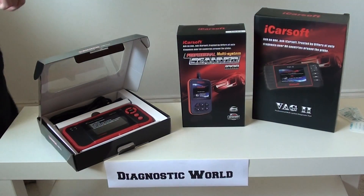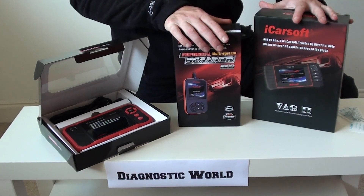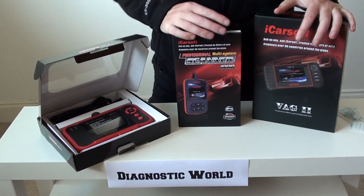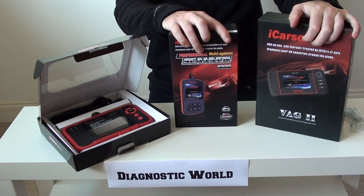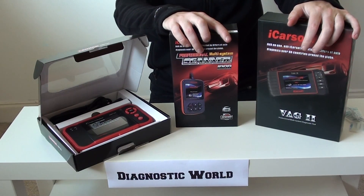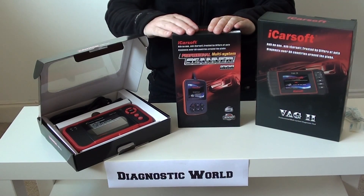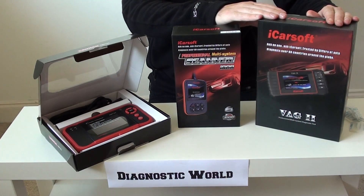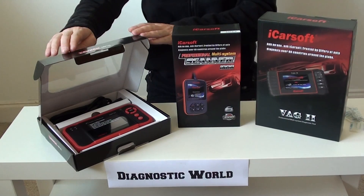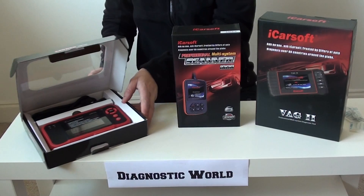Thanks for watching this Diagnostic World video. What we're going to do is go through our top three picks for what we believe are three great diagnostic tools for Audi vehicles. We've got the i908 kit made by iCarSoft, the VAG 2 also made by iCarSoft, and the Launch CRP123 made by Launch.